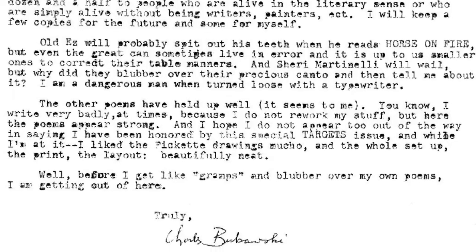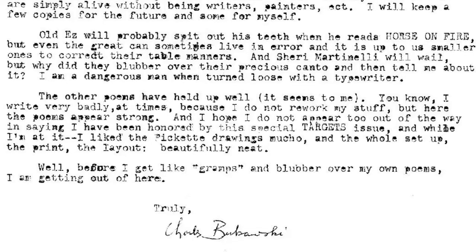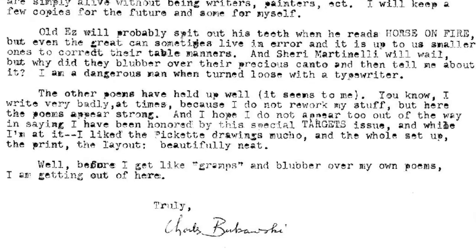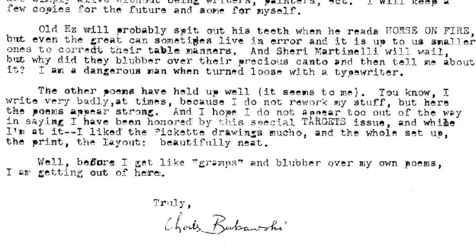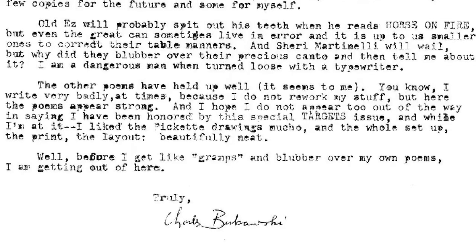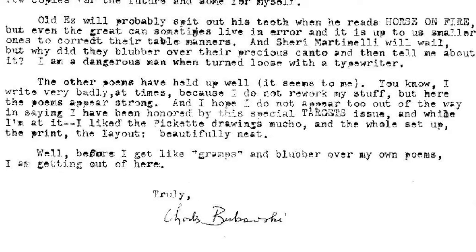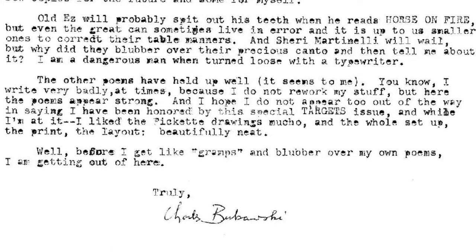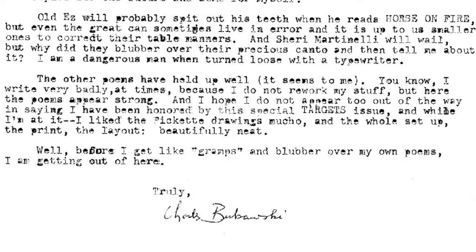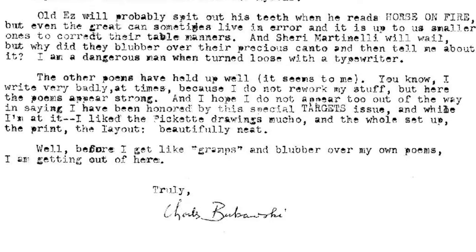'The other poems have held up well, it seems to me. I write very badly at times because I do not rework my stuff. But here the poems appear strong. And I hope I do not appear too out of the way in saying I have been honored by this special Targets issue. And while I'm at it, I like the Paquette drawings mucho, and the whole setup — the print, the layout, beautifully neat. Before I get like gramps and blubber over my own poems, I'm getting out of here. Truly, Charles Bukowski.' That is such an interesting letter.